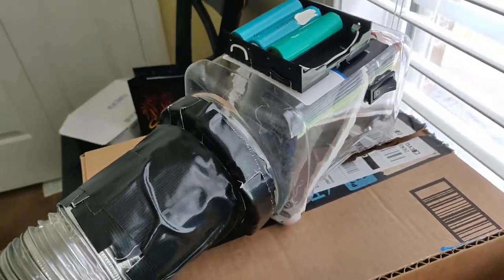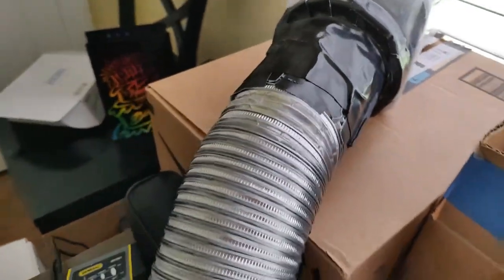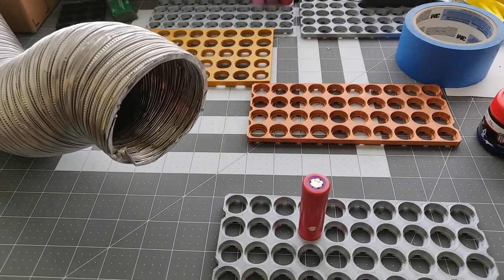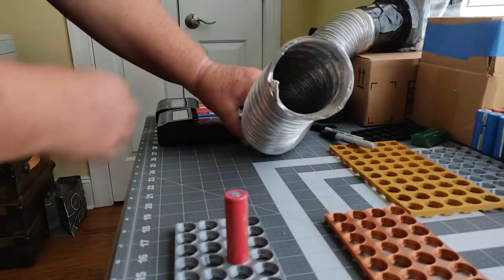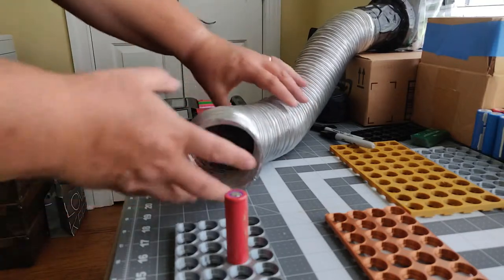I went with this metal duct. I was going to use a plastic adjustable ducting, but I'm glad I went with the metal one because you can move it around. Whereas the plastic one would just lay on the counter, this one you can move up and down and it stays in the position you left it in.